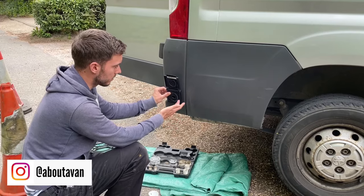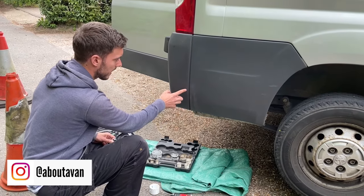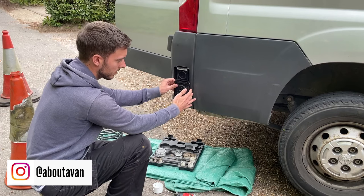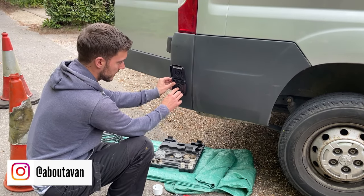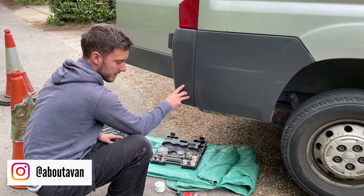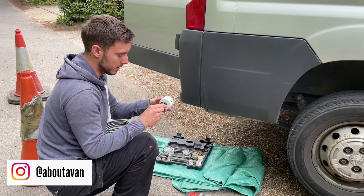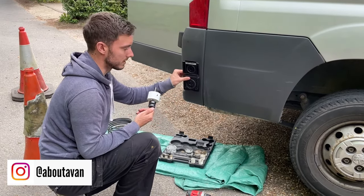I want to mark where this is going to go. I want it before this crease here starts so it sits flush against the bumper. I also need it far enough away from this crease that it's not going to overlap and it's going to be inset to the bumper a little bit. I've marked the hole through the centre of the fill point and I'm going to drill a little pilot hole. I've got a 64mm hole saw which is going to create the final hole, and then this piece will be able to screw into the bumper itself.